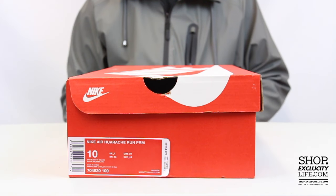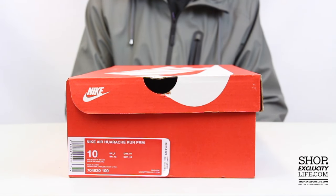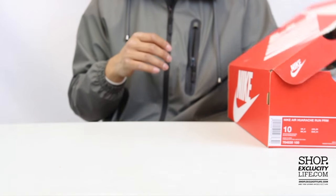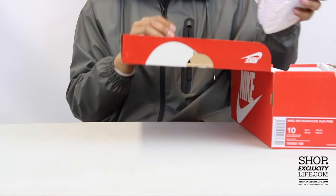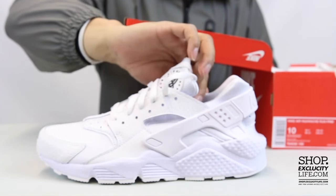What up y'all, Texas City coming to you with another unboxing video. We got the Huaraches for men in the white and black colorway. We did a review on the black pair that uses the same material on the shoe — if you guys want to check that out, you can definitely do that right after this video.